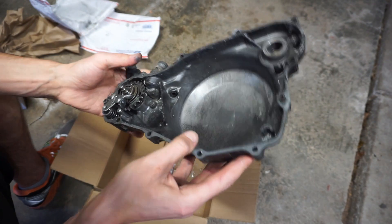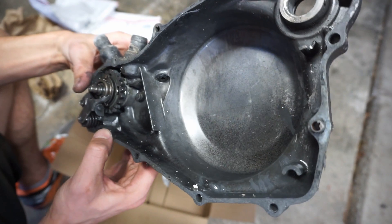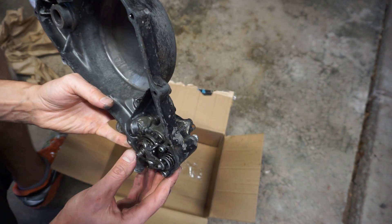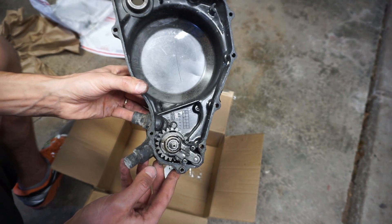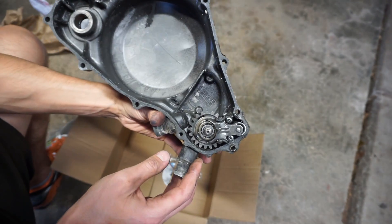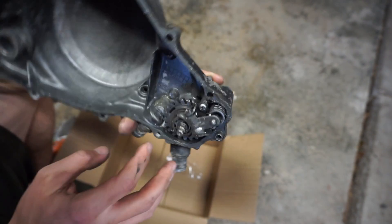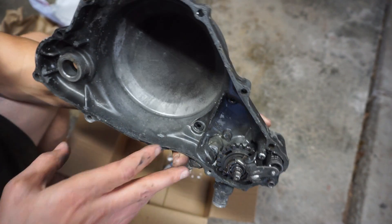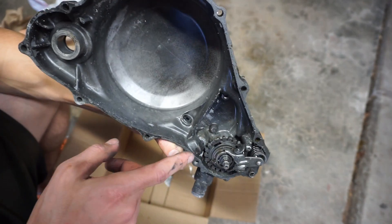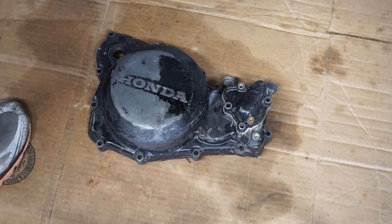Oh crap, look at this - it was repaired at one point and he never said that. You can see the JB Weld right here. So it looks like it was repaired at one point. It's really corroded in there, not looking too good. I guess we'll take this mechanism off, check out that seal, clean it out, and see if anything leaks through there. Well, now we know why the guy sold it so cheap. Cover is pretty much junk.